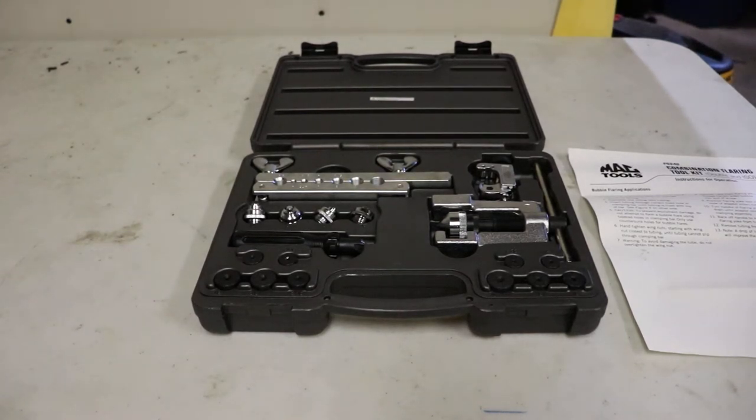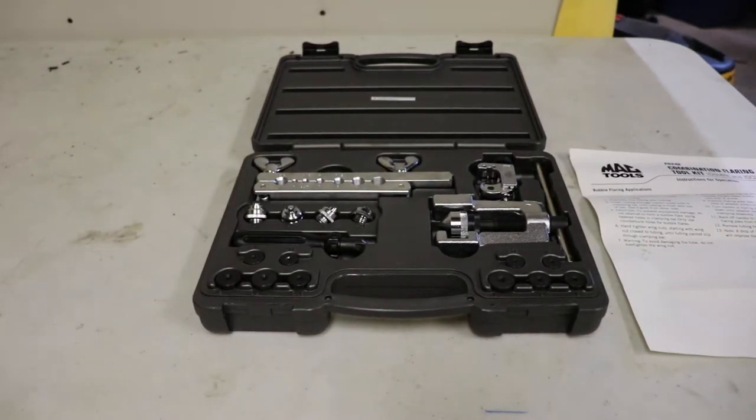Hello, so this is a MacTools FS242 combination flaring tool kit. It does double flare and ISO flares. I picked this up at the pawn shop — I'm not sure I would buy it otherwise. I haven't used it, and it doesn't look like it's ever been used, to be honest. But I'll take a quick look at it.